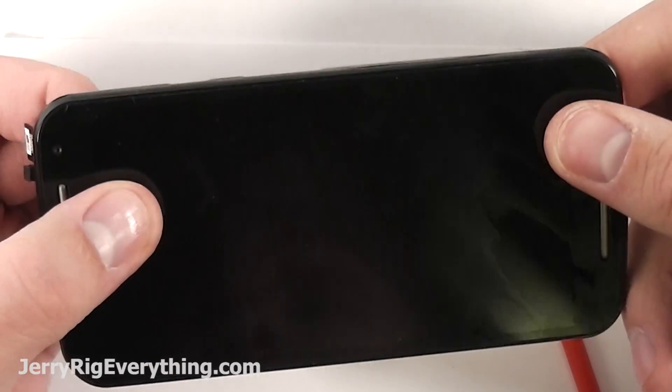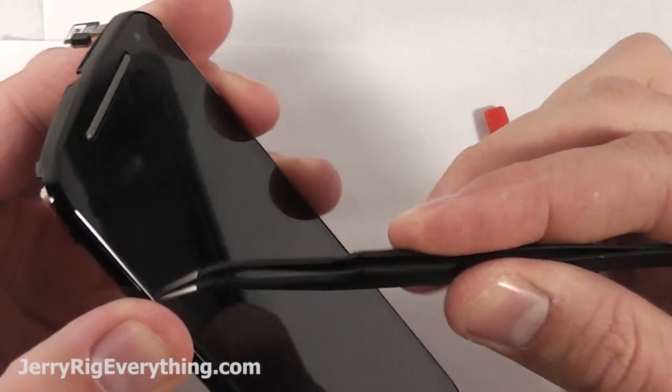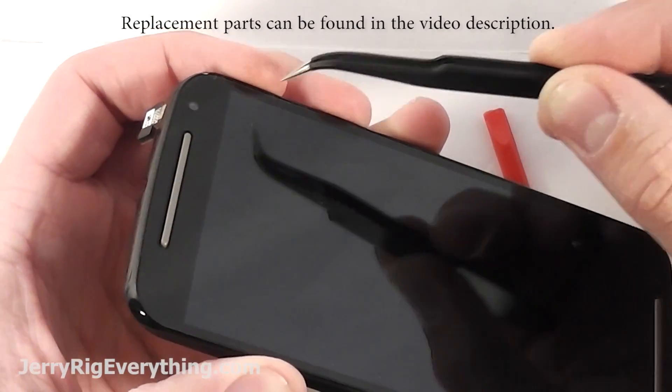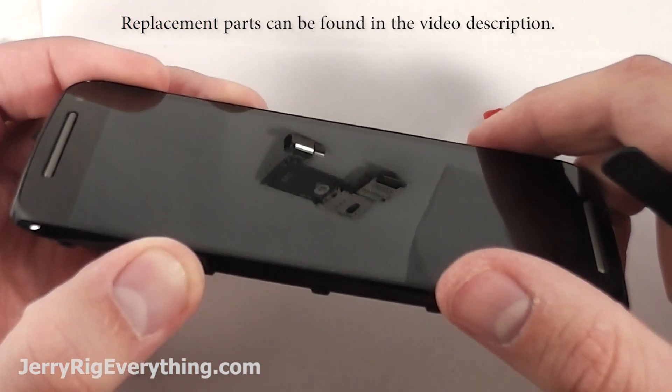Now here's the screen itself. This is the screen and the frame combination combined, and this is the part that you would want to buy. If you do end up buying just the screen without the frame, it is a little bit harder of a replacement — you have to heat up the screen and the frame and then separate the two, and then use sticky tape to place the new screen down inside of the frame.